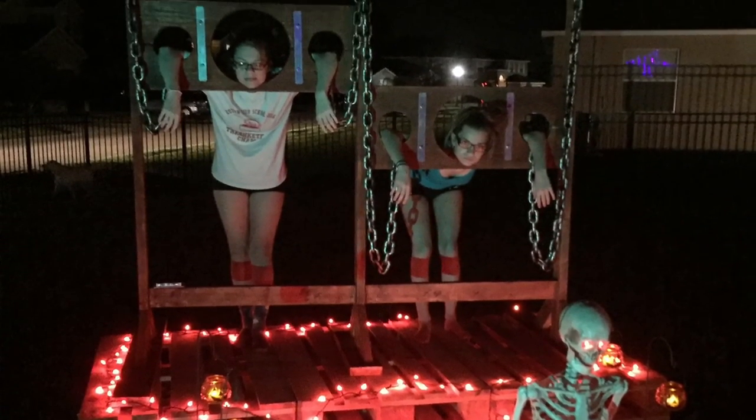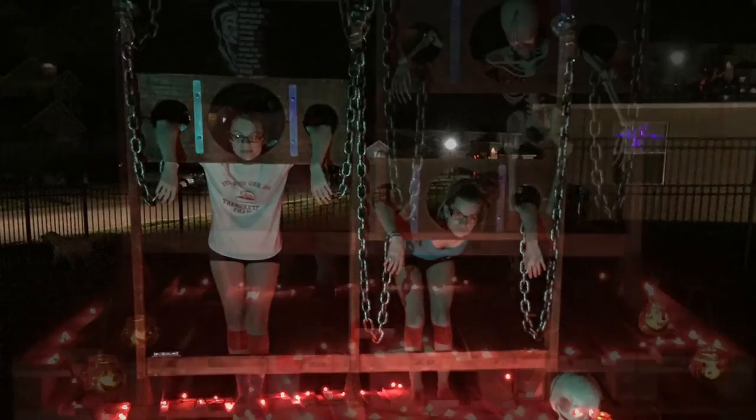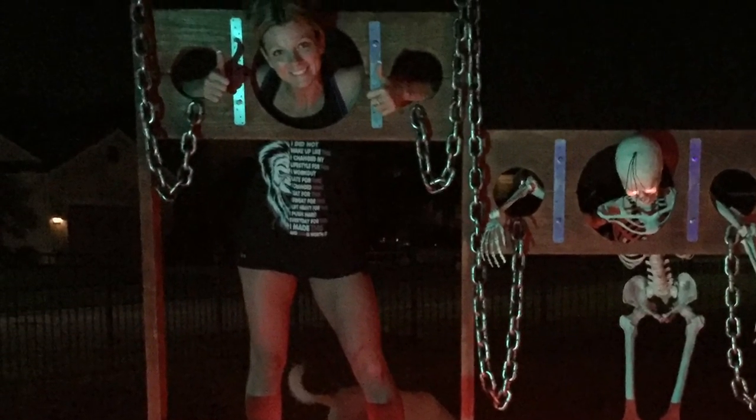I took it out to my backyard, placed it on top of some pallets to make like a stage, and put some lights on it. Makes a great photo op for your Halloween party.